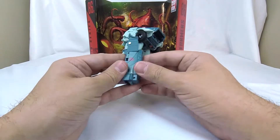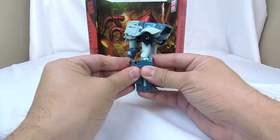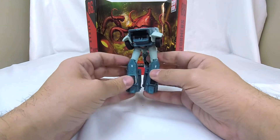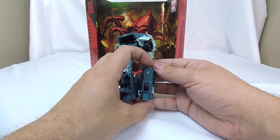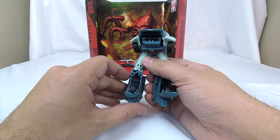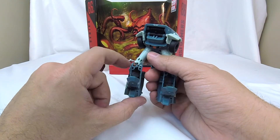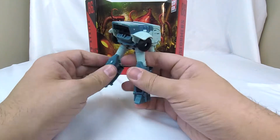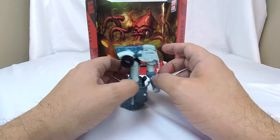Pull out his foot, same thing on this side — flipping things around, bringing this down, flipping that in. We've got his two legs and he can stand a little bow-legged. The next thing to get rid of that bow-leggedness is to open up his shins. There's a catch in his leg that we can close up, and there's a tab here that the shin piece will close up on, giving us normal robot feet that are nice and straight.